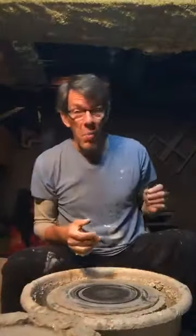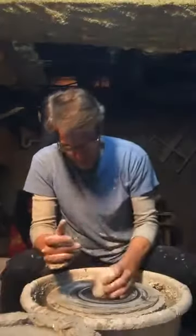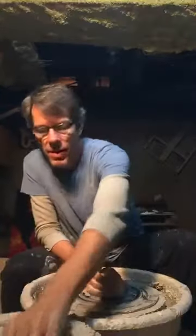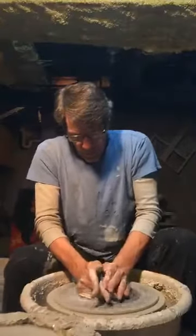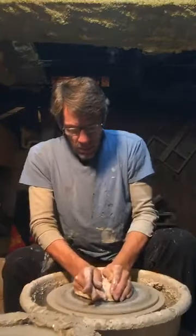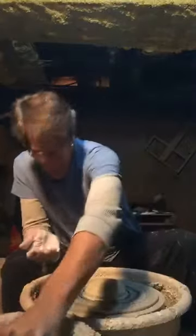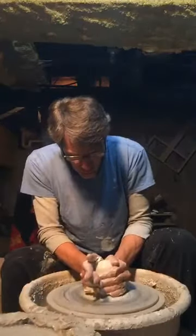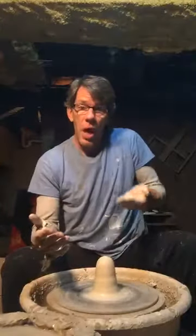Let's see if we have more clay hidden somewhere. More clay — surprise, surprise. I put it down hard in the middle. I'm going to use one hand, I'm going to use two hands — both my hands. The clay goes down low, and the clay comes up tall.